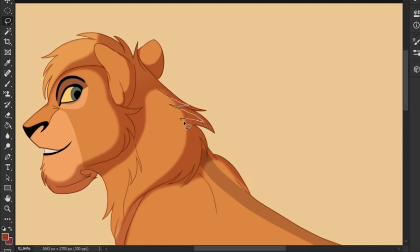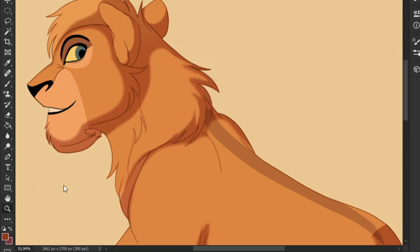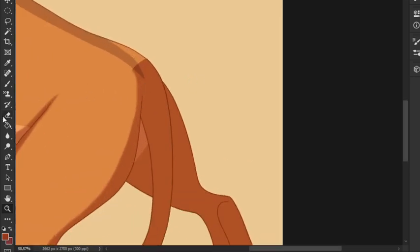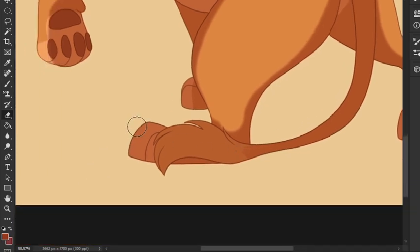My character has a strange mane I'm figuring out. What you see me doing here is using my lasso tool to outline the area I want gone and pressing delete. The only problem is the edges are very sharp, so I go in with my blur tool and smooth it out a bit. I can already tell this shading color is a bit intense, so I'll probably go back and change the opacity to around 40.